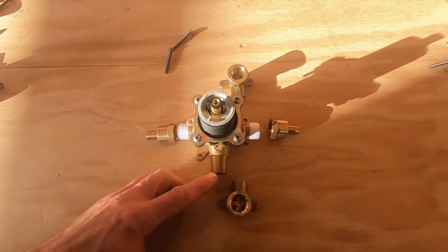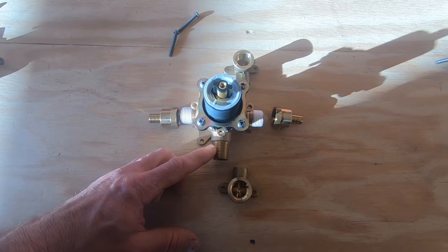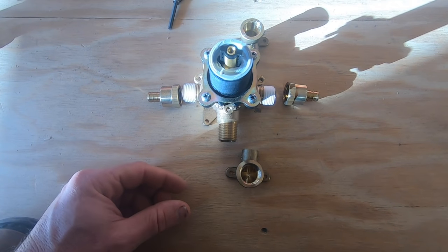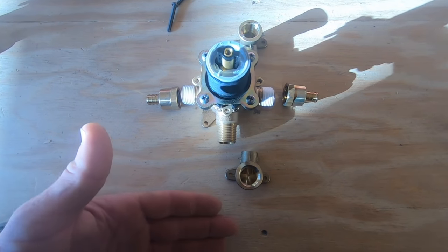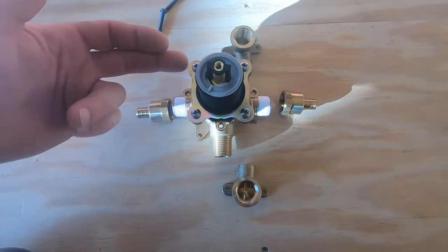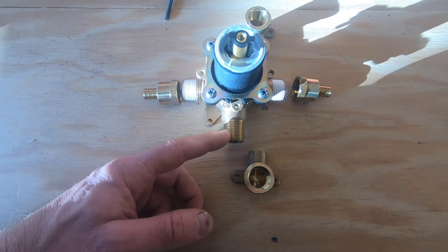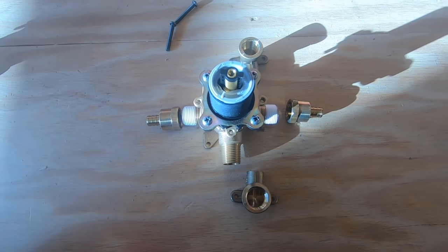You don't want to run PEX down to your tub spout, because the inside diameter of PEX is smaller than copper — it's actually below half an inch and it won't allow enough water to come out. What will happen is that the extra water will feed up to your shower and actually drip out your shower. So at the bare minimum, you want to run a half inch copper from the bottom of your rough-in valve down to your tub spout.